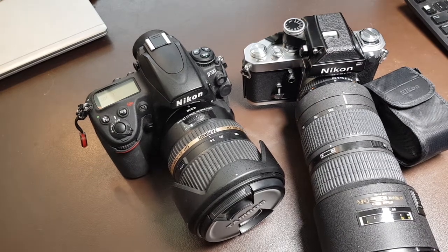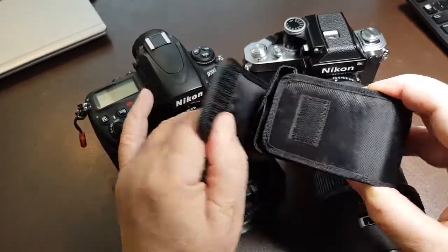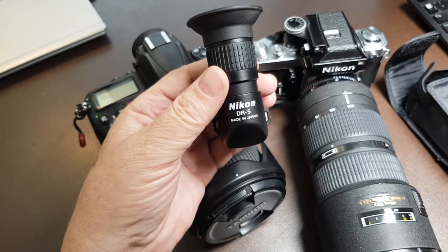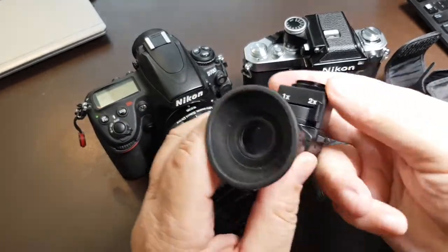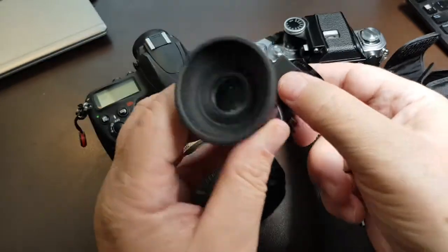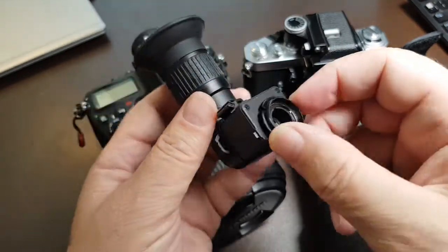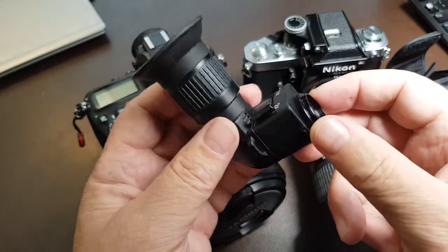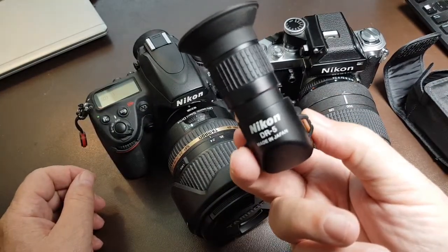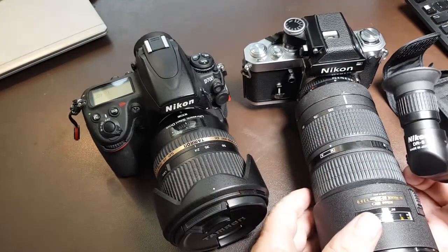In this video I'm going to explain how to use an angle viewfinder, namely the DR5, which has a 2x magnification. This viewfinder has a rotating circular piece to connect to the viewfinder of your camera, so it can be used with digital cameras as well as old field cameras.